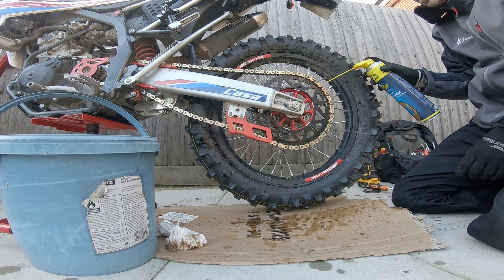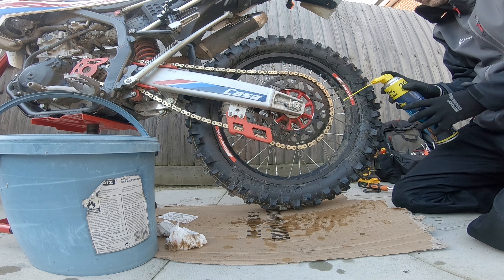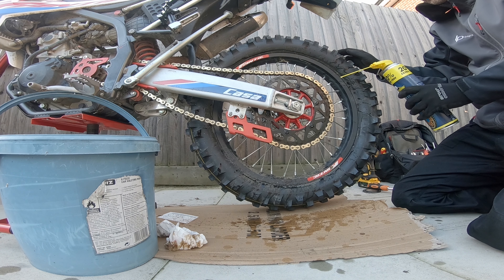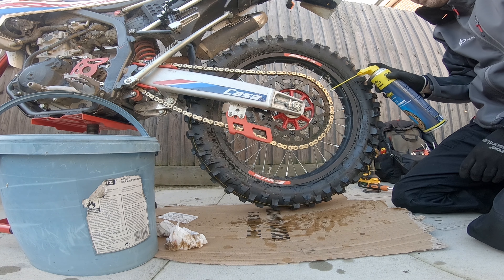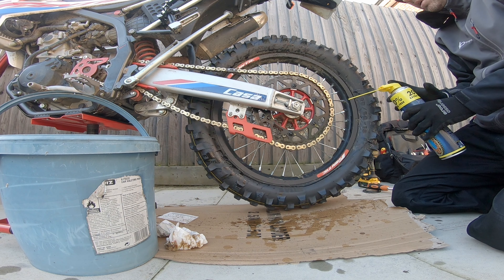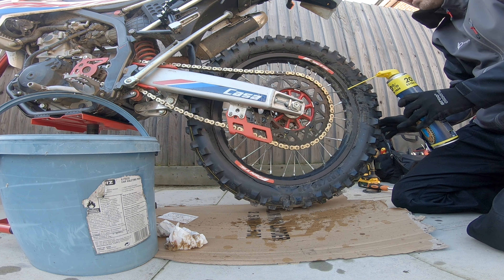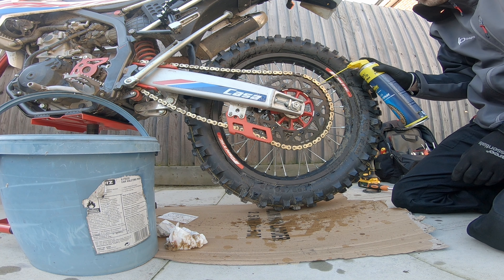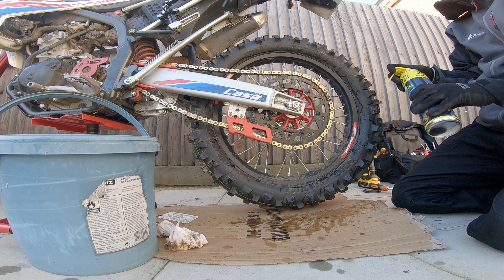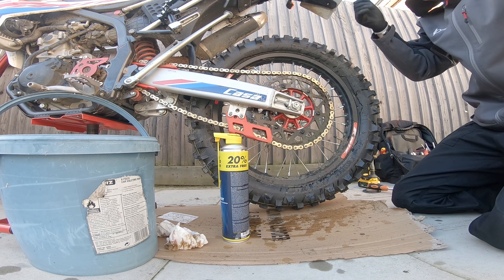A lot of people just start spraying this and spinning the wheel — I'm not one of them. It's not that I'm really tight, it's just that I don't see the point of wasting all that material. We're back at the beginning because it looks shiny — this is why it's a good idea to start at the link. That's that done — one chain lubricated. Important: put a bit of cardboard down if you're doing it on your patio.